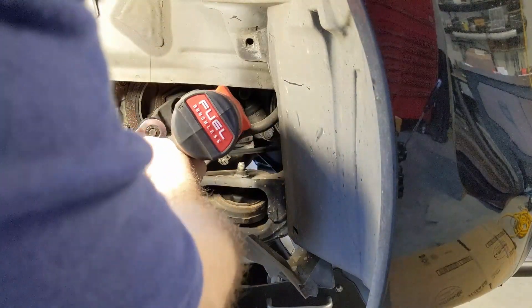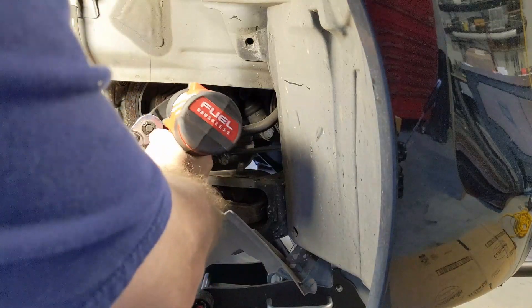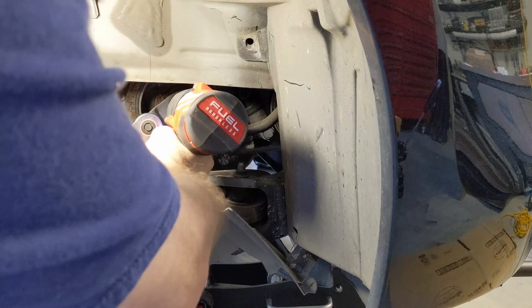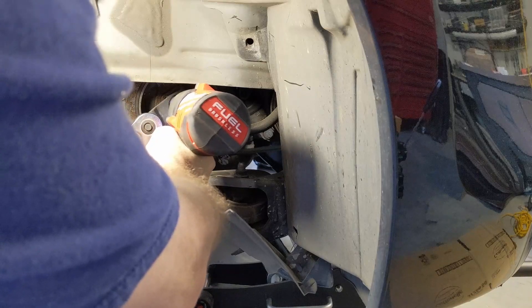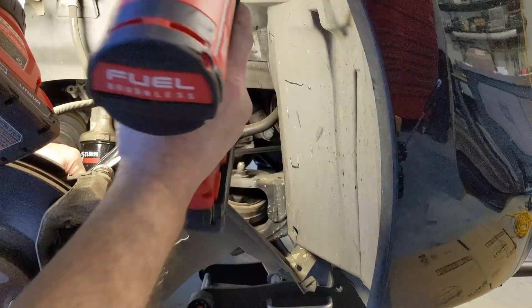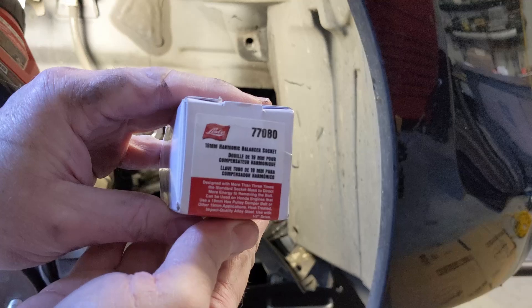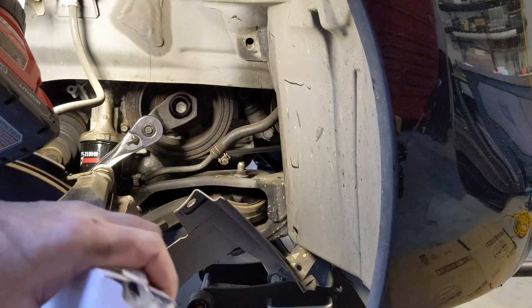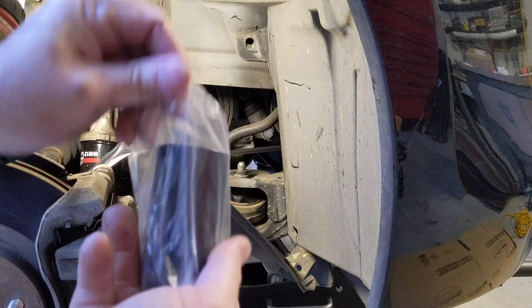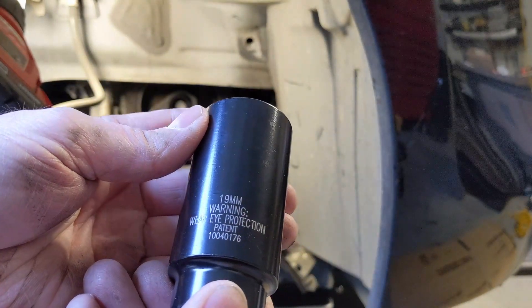It's a tight spot here. I can see a rust line — but nope. So next up, on the same impact, I want to try this Lyle 77-080, a 19mm harmonic balancer socket. This is known to be helpful getting these off, so we're going to try it today.